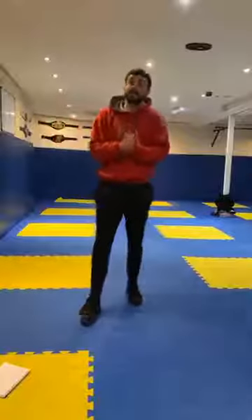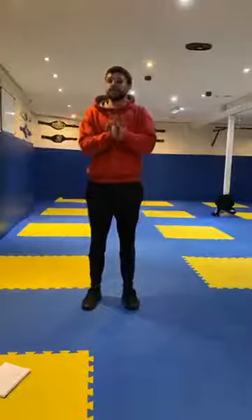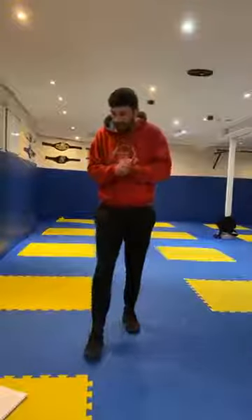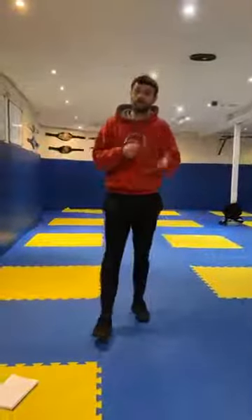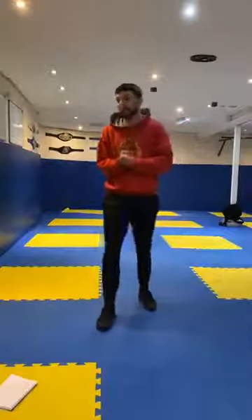Okay, hi guys, my name's Aaron, I'm from Results Gym in Forfar, and I'm a kickboxing instructor. My job here today, I'm coming to teach you guys a little fitness class, so sort of 15-20 minutes, working you guys to do some fitness drills and having a little bit of fun as well at the same time.